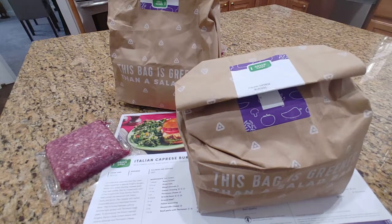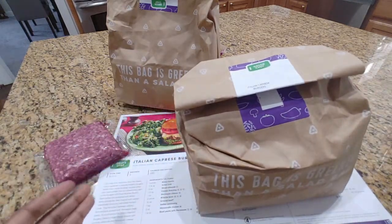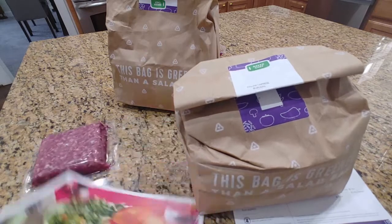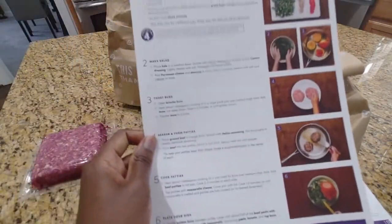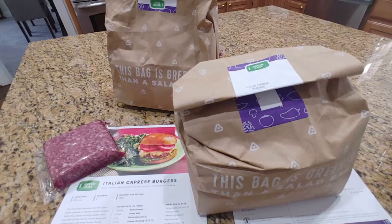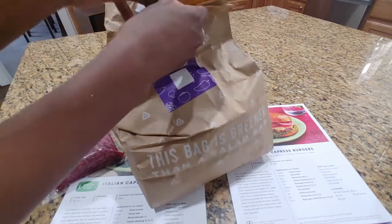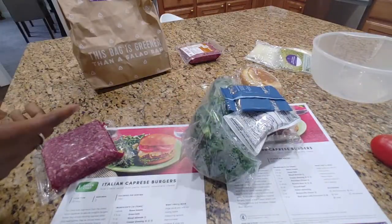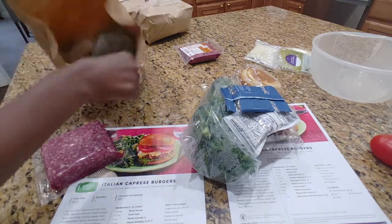We got a box for four servings, and because they package things for two servings, they just send you double everything when you order for four. That can be a bit confusing because as you read through your recipe card, you have to remember everything is written for two servings, so you have to recall that everything needs to be doubled in terms of measurement, time, and things of that nature. I'm not a fan of having to make those conversions, especially when it comes to cooking time, because I'm not entirely certain that doubling the cooking time is actually the correct approach.